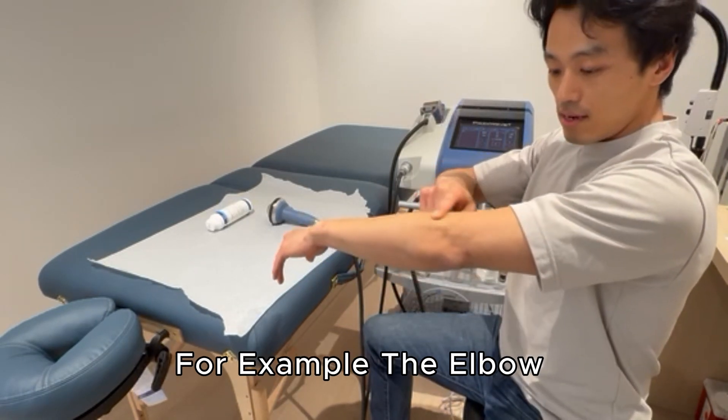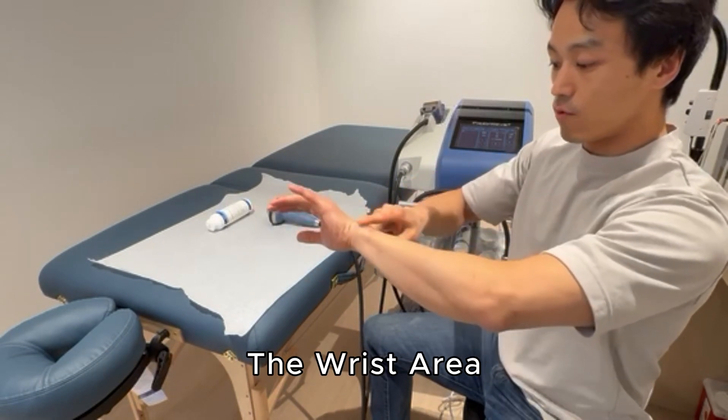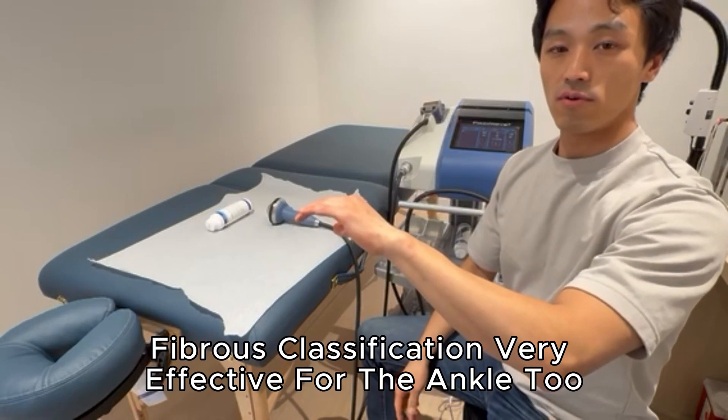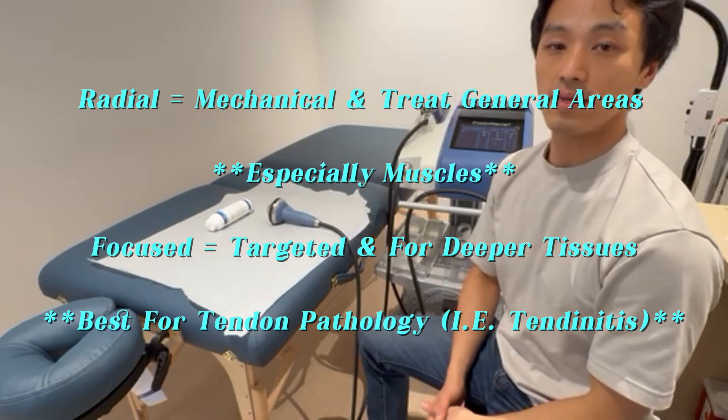For example, the elbow — lateral epicondyle, the tendons over there — that's really good. Also the wrist area, finger area, around the bone where there are tendons, scar tissue, adhesion, fibrosis, and calcification — very effective. Ankle too; ankle sprain is very effective.